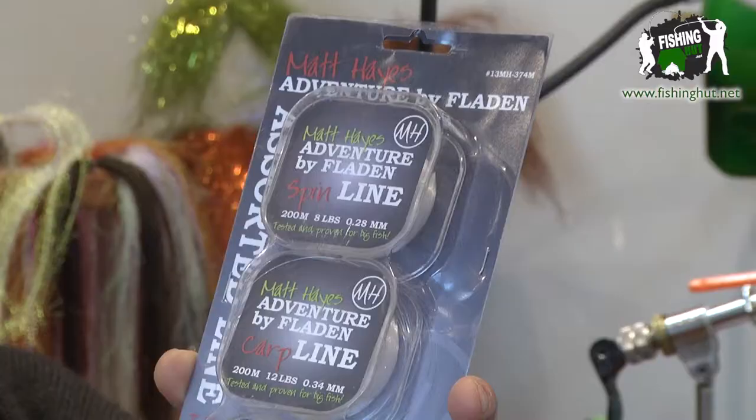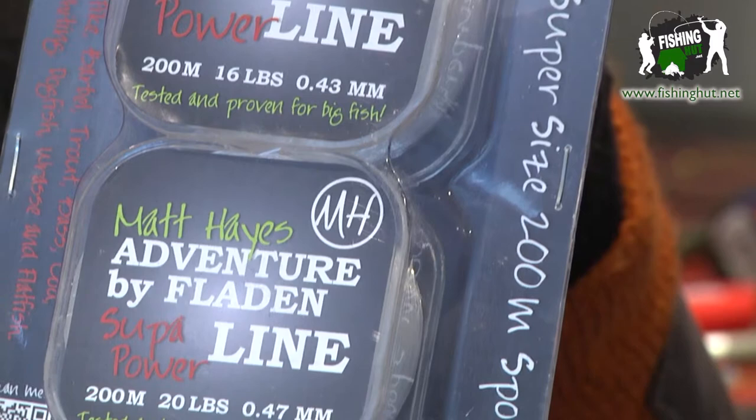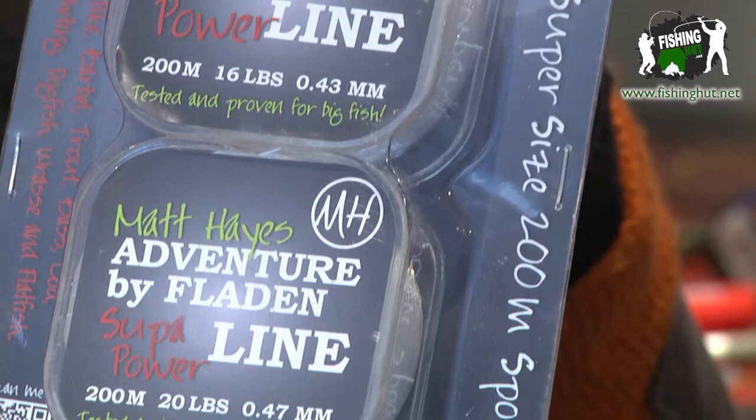Matt Hayes adventure — this is a line pack value-for-money pack. You get four spools of line, each holding 200 meters of no-nonsense line. This pack is for the big fish anglers among you, so we've got 8lb, 12lb, 16lb, and 20lb. The line itself is clear, very strong, no-nonsense, and will handle the grunt of big fish work whether it's in freshwater or at sea.